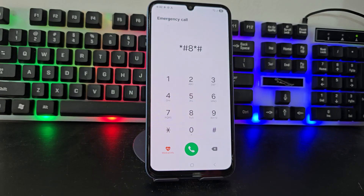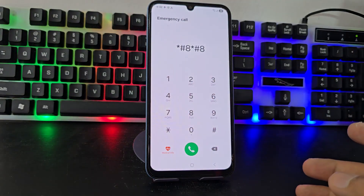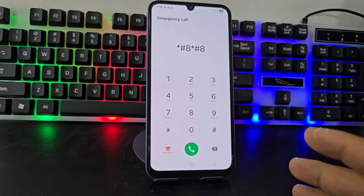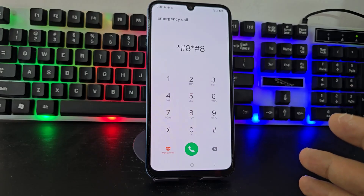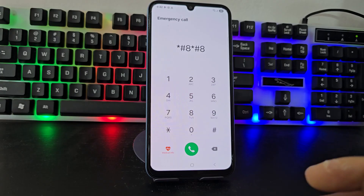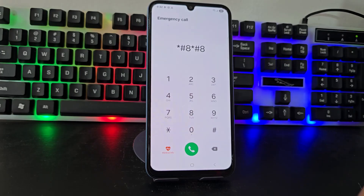On our phones, sometimes we forget the pattern or the password. This method also works for those people who have suddenly lost their device and have important information, but at the moment do not have that phone because they lost it. Today I am going to explain this method to you.